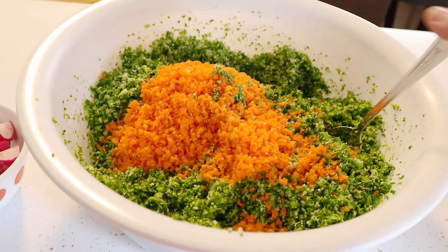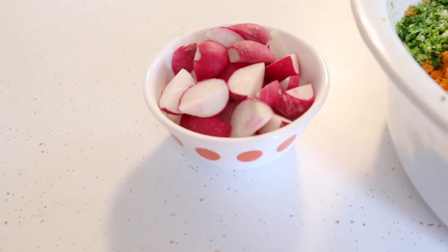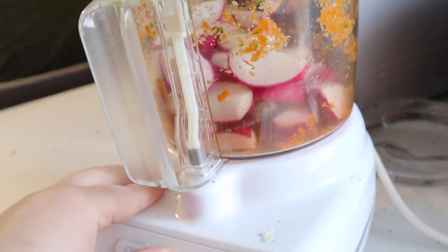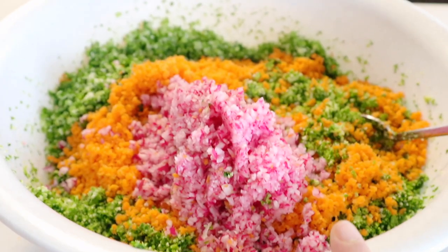The next thing we have is carrot. This is what the carrot looks like. And then we're going to do the radish. The radish is in and then I just have to press start. So the radish is in.